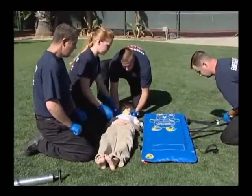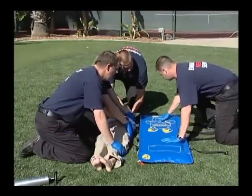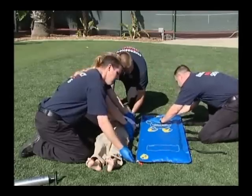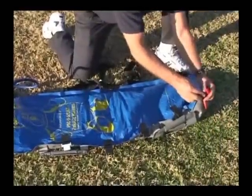Lay the evacu-splint pediatric mattress out on a flat surface near the patient. The teddy bear logo indicates the head end of the mattress. Remove the red vinyl leashed cap from the valve.